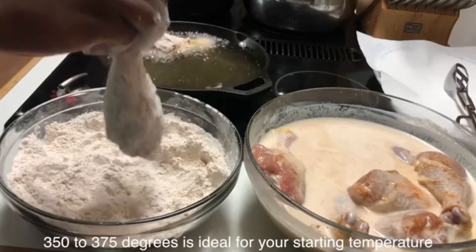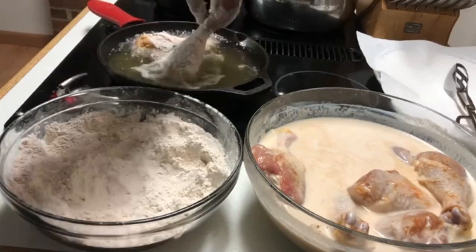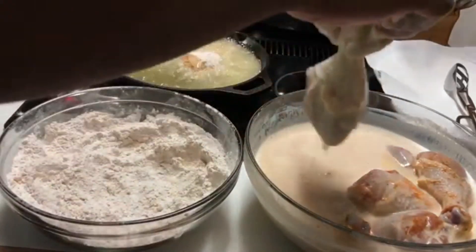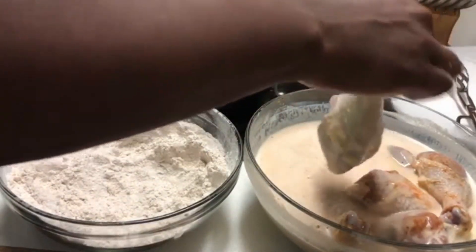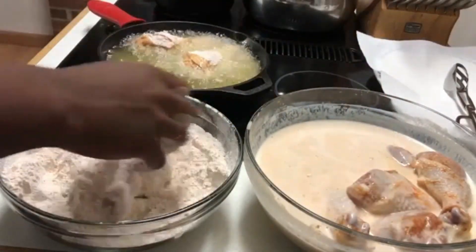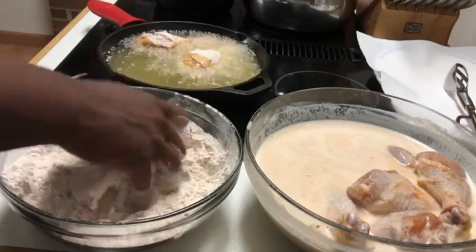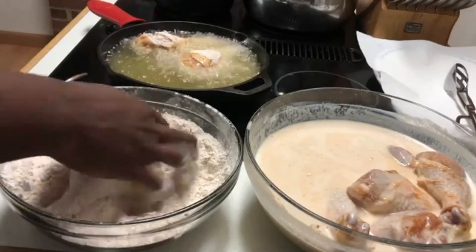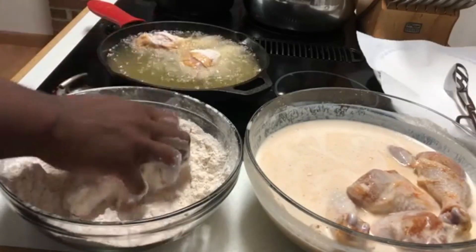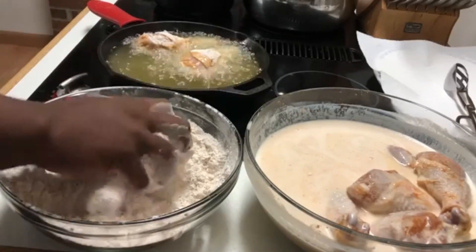Also, don't overcrowd your pan. I'm probably only gonna put maybe three or four pieces of chicken in this because these are some big chicken legs. I don't want this pan to be overcrowded because I want my chicken crispy. And because we are cooking in a cast-iron pan, you don't really have to flip the chicken around too much, but every now and then you want to shift it from left to right just so that the breading isn't burning on the bottom.